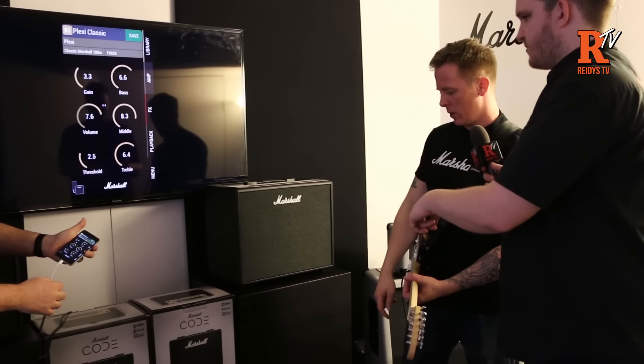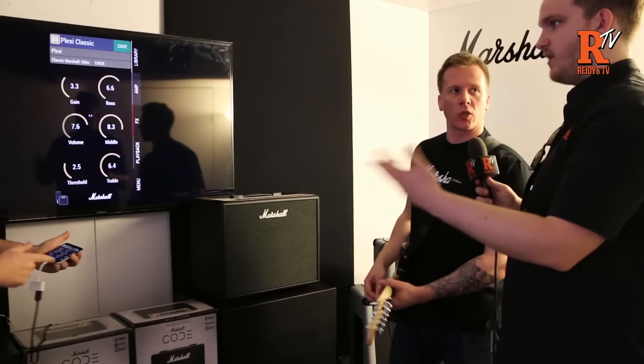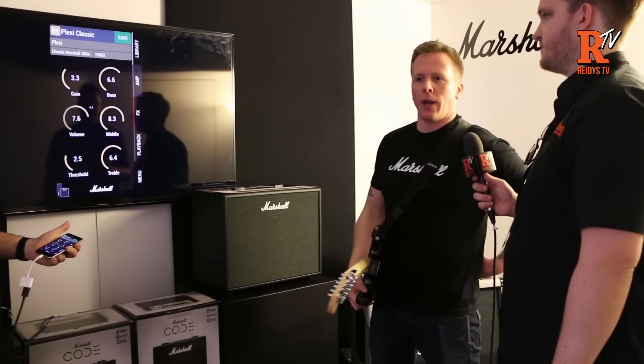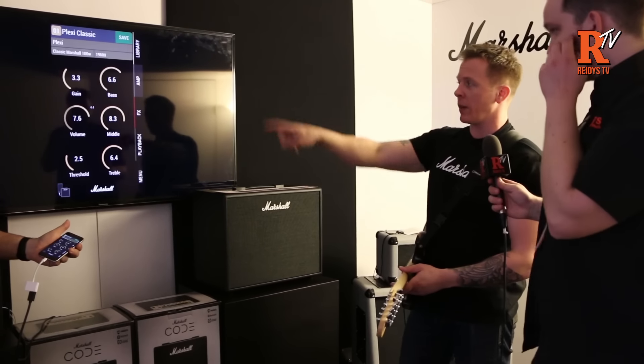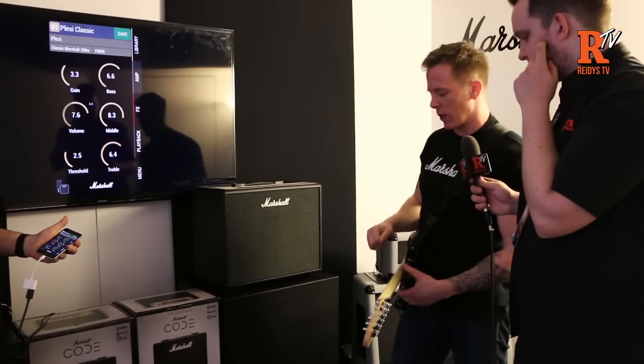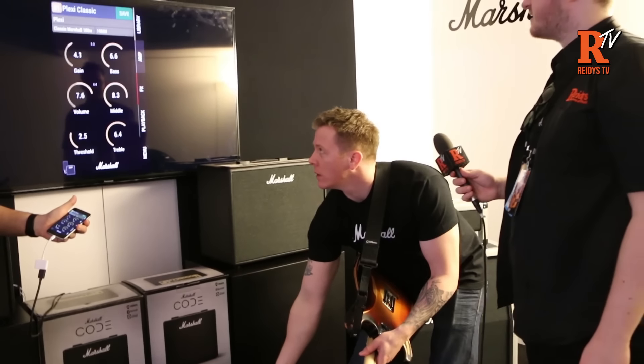Is that connected with a cable or is it a wireless thing? The cable is just for the TV — so it's fully wireless, it's Bluetooth. As you saw him edit on the device, it changed on the screen, but if I start moving the controls on the amp itself, it's linked up there as well.